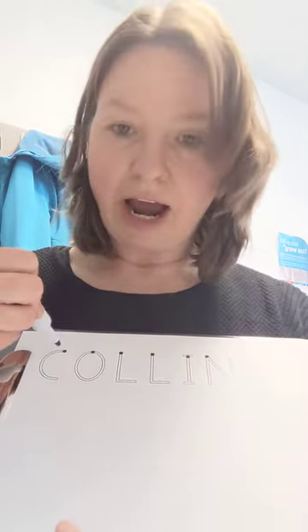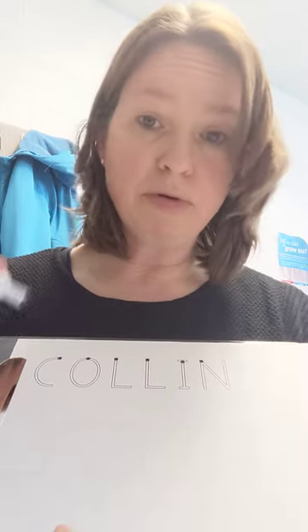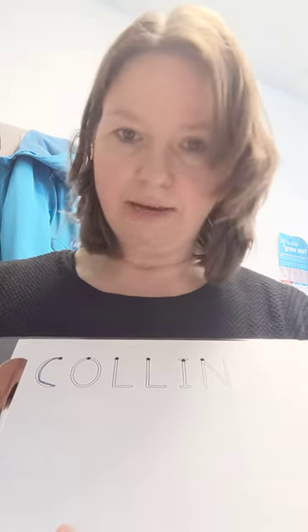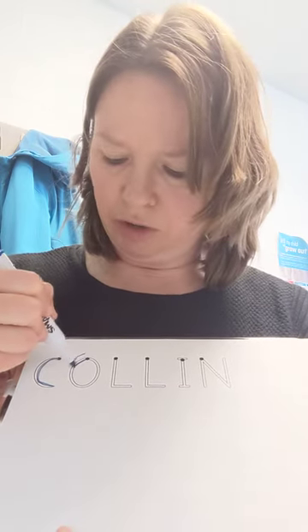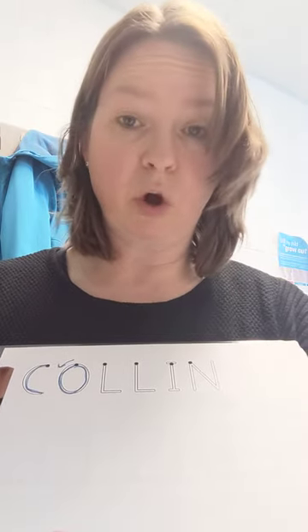You're going to start at the dot — there's a dot to show them to start at the top. Always start at the top, or the dot, however you want to say it. So you're going to trace that C. Go around — circles go counterclockwise. So it's just like the C, only you're completing it; that's how we make the O's or circles.